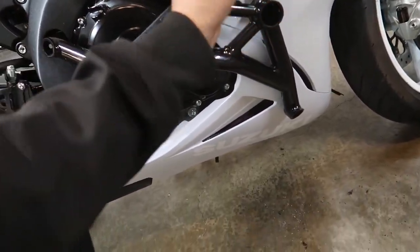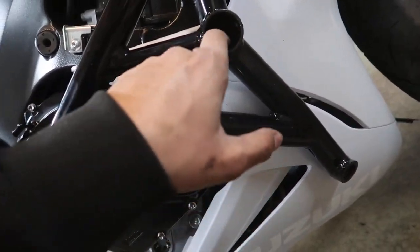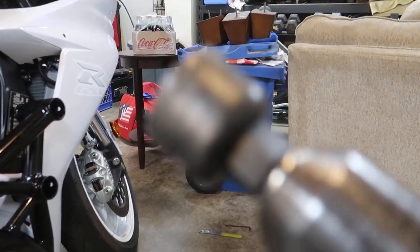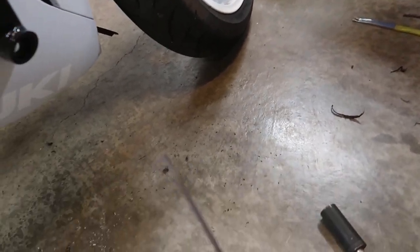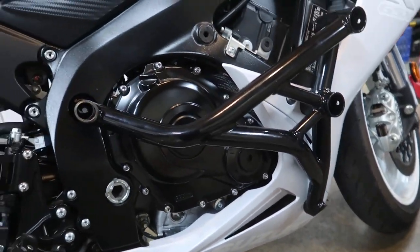That looks amazing. The sliders are just sitting here but it comes with some self-tappers, so those self-tap into the plastic and that's what holds them on since they're replaceable. I got my pilot hole using a step bit, then used this hole saw — I think it's an inch and a half. I tried one size too small at first and then made it a little bigger, which may or may not have been the best idea, but it worked. For the next hole, I just took a small allen key, stuck it through the middle of the hole, and dug into the fairing to mark my pilot hole. Then we drill that out, get the bottom hole running through, and we're halfway there.